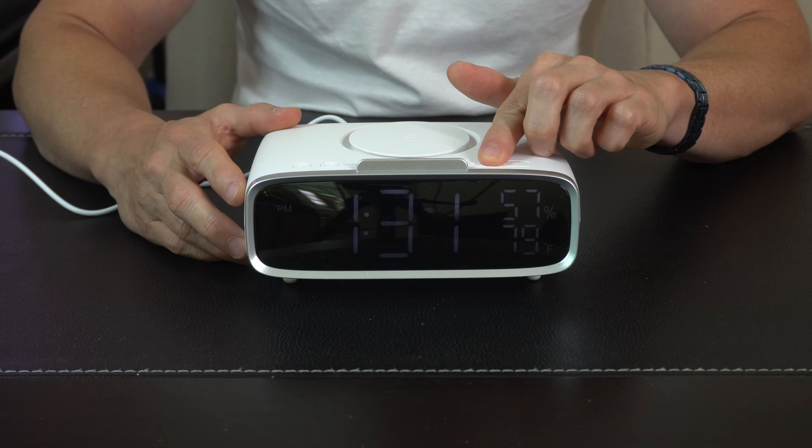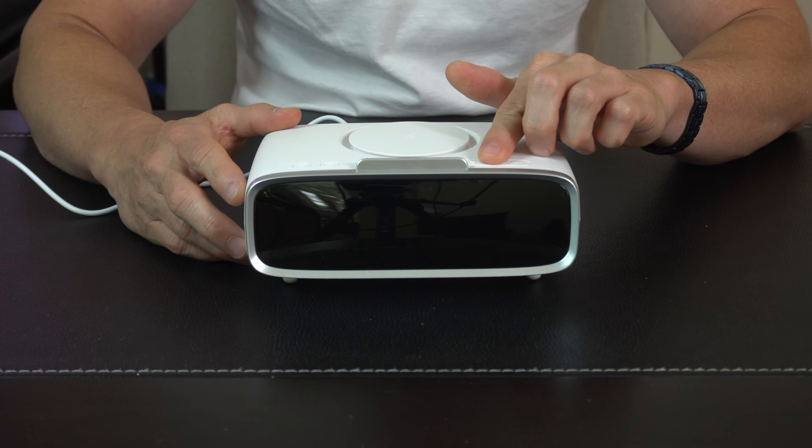Same thing with the faceplate — if you hit the snooze button you can change the intensity of the light output if you want to turn it down, make it brighter, or completely turn it off altogether.